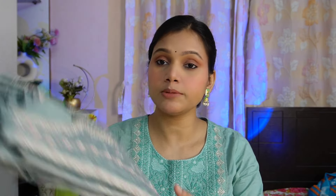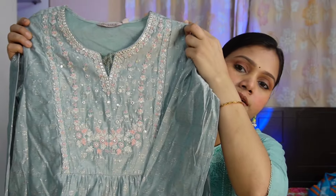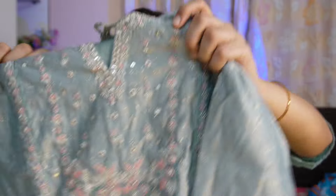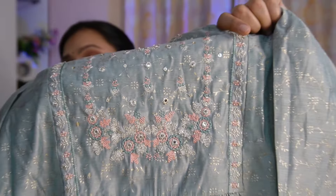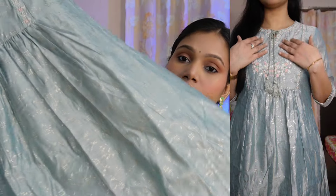Next I have a very beautiful pastel mint green silk kurta. This is again from the brand Avasa, size medium. This is an A-line kurta with a round neck and a small cut, and you have a drawstring with tassel. You can see the beautiful foil mirror work all over — it is very beautiful work throughout the piece.